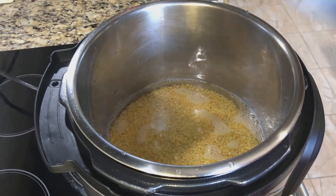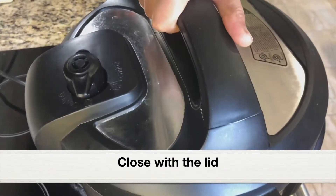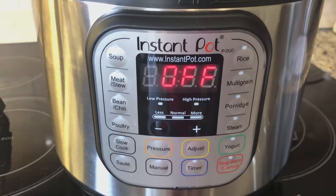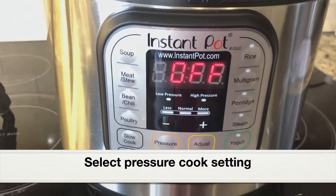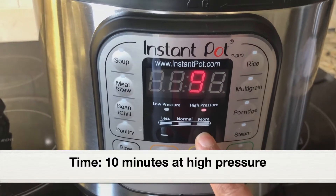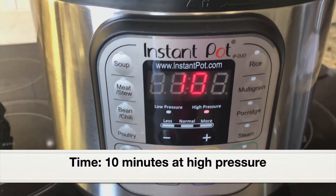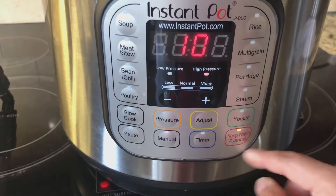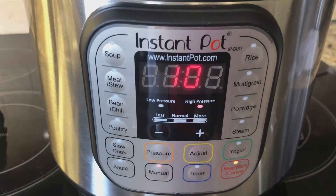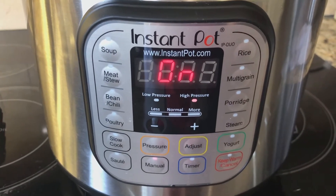Close the instant pot with the lid and select the pressure cook setting. I'm using the Instant Pot 7-in-1 Duo model, so I click on manual and set the time to 10 minutes. There's no start button here — the pressure should be set to high. Let it pressure cook for 10 minutes.